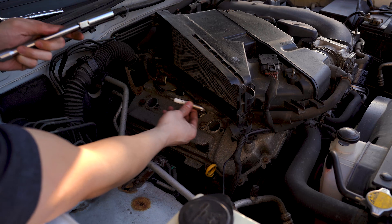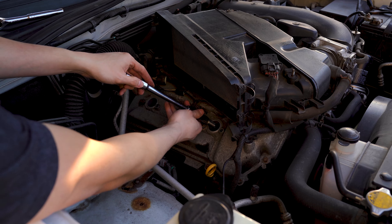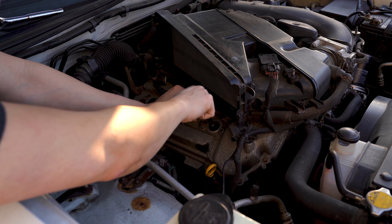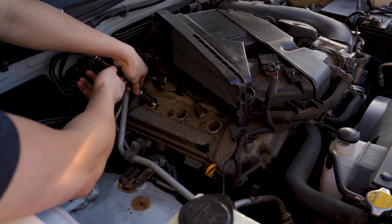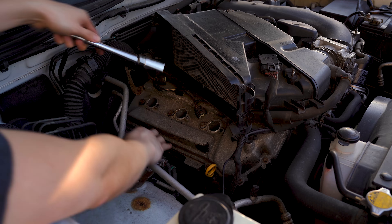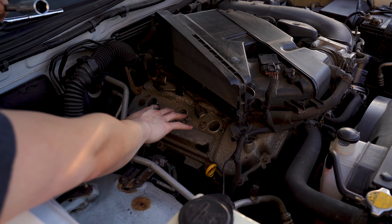Now we can take the new spark plugs, insert them into the spark plug socket, and then hand thread them into the engine. With all three of the new spark plugs installed, we'll torque those down to 14 foot-pounds.